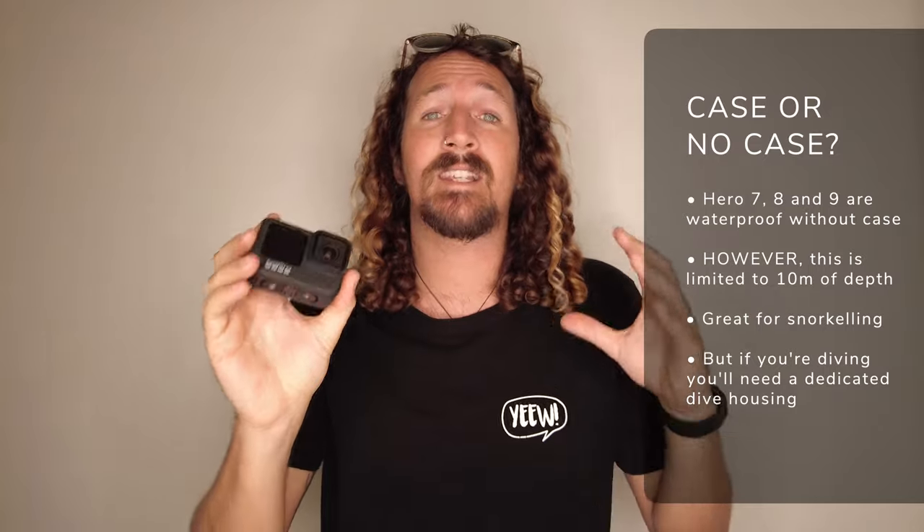First off, let's talk through dive housings, which is probably the most important part of taking your HERO9 scuba diving. Now the HERO9, like the HERO7 and 8, is waterproof without a case. However, this is limited to 10 meters of depth. So if you're surfing or snorkeling, it's absolutely fine. But if you're going scuba diving — depths of 10 meters and down, usually about 18 meters if you're open water certified — you're going to need something more hardcore to protect your HERO9.